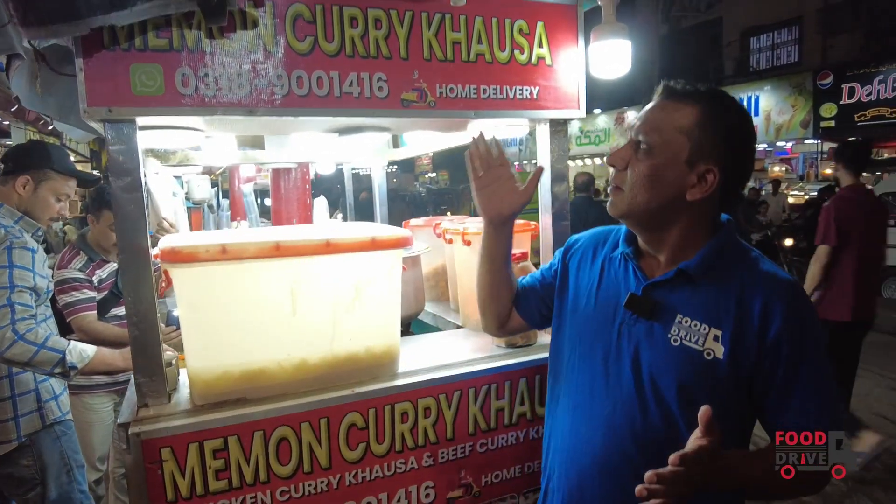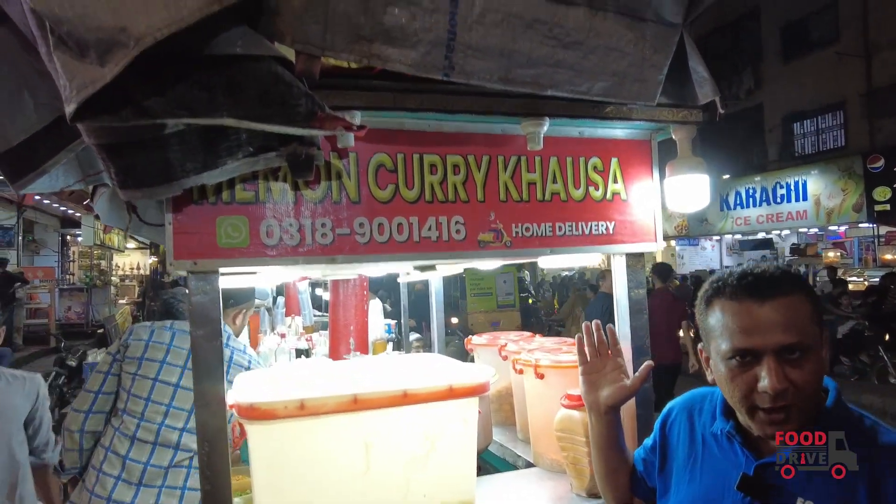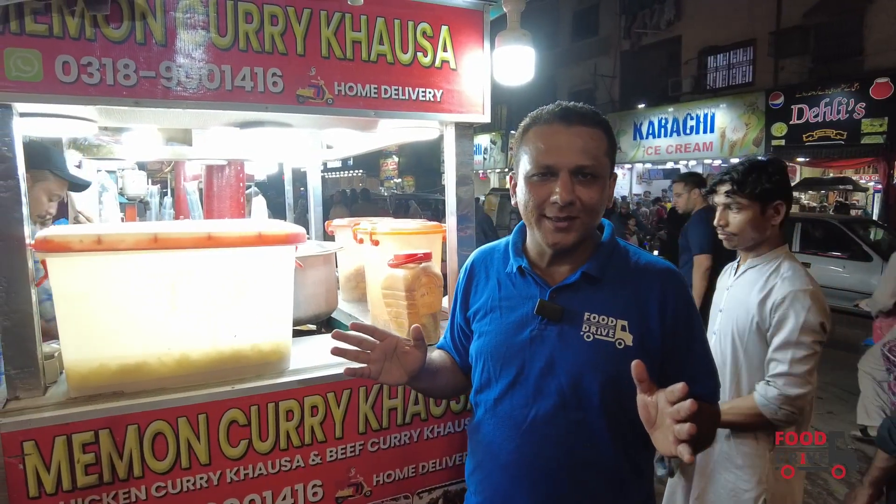Assalamualaikum, my name is Farhan and today I am here in Hussainabad Food Street. As you will see on the back side, it is the Meman Kadi Khousa Corner. So today we will see how the Kadi Khousa is made and how it tastes. Let's explore it and share it with you.